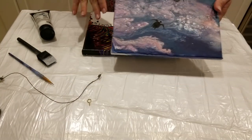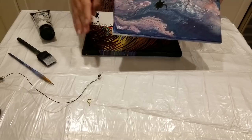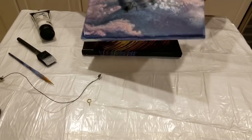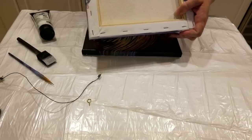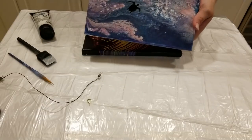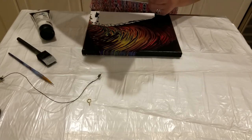These two paintings have a specific direction, so I would sign it just down here in the bottom corner. If there were no turtles here and this was just an acrylic pour, I like to let the client choose — so I would sign it on the back in whichever direction I felt it should go, so they could hang it in any direction they want. This one goes this way, so that's how I signed it.